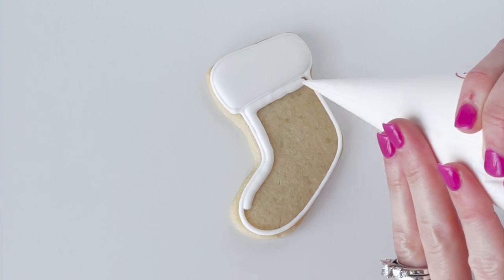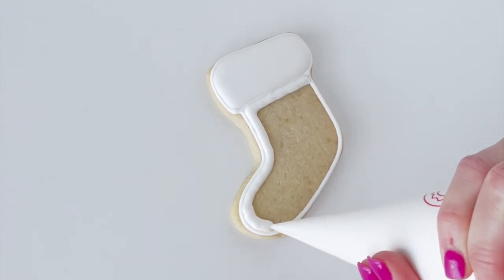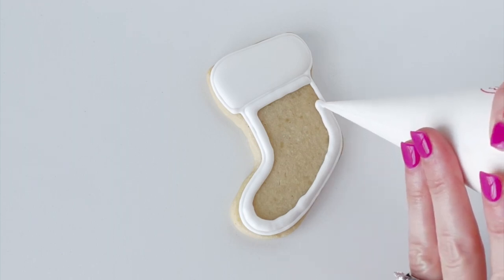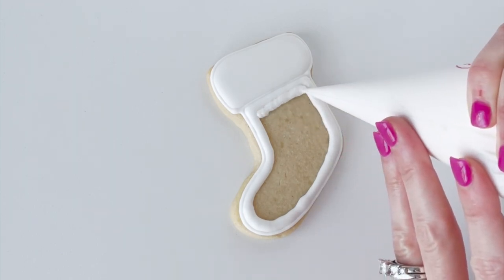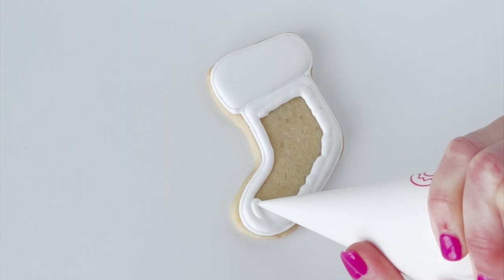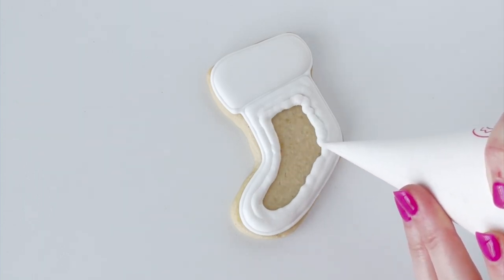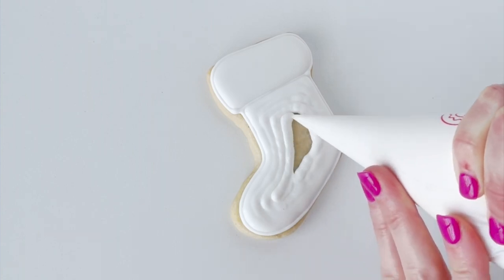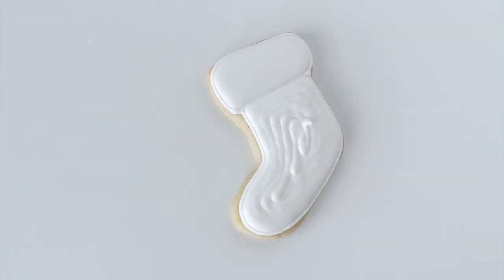Then I'm going to go in with my same thin flood consistency icing and fill in the bottom part of my stocking. The reason I let the top section dry before filling in the bottom section is because I wanted there to be a nice separation between those two sections.